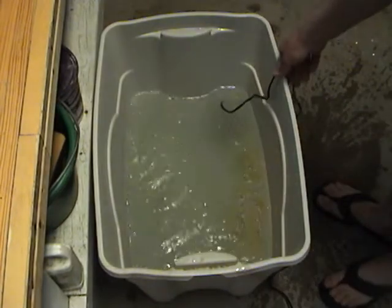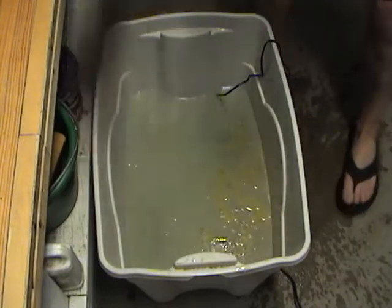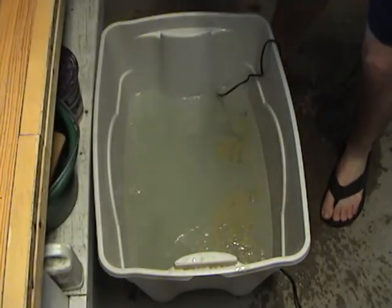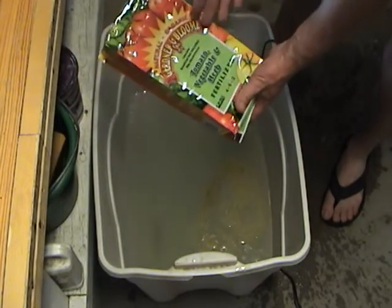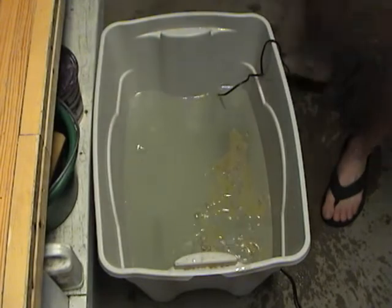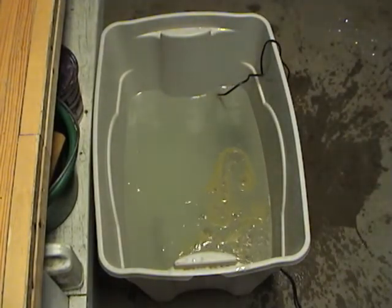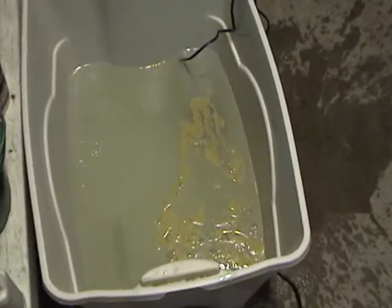I went ahead and added a little pump to simulate surface agitation. I added the oil, a little bit of the BioPure, and added a scoop of the fertilizer to simulate nutrients found in the ocean. You can see our little glob of oil is there doing its thing, and we'll see what happens over the next couple of days.